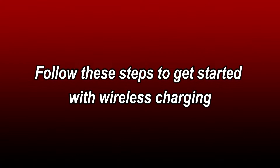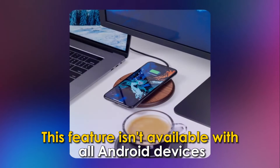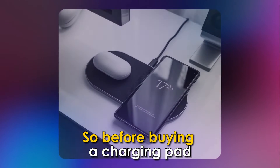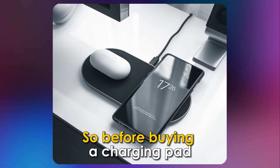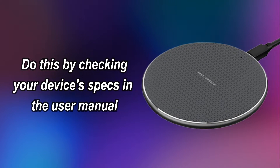Follow these steps to get started with wireless charging. First, determine if your device supports wireless charging. This feature isn't available with all Android devices, so before buying a charging pad, ensure your phone supports the feature. Do this by checking your device's specs in the user manual.